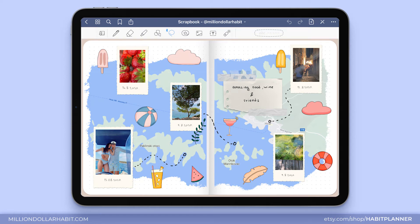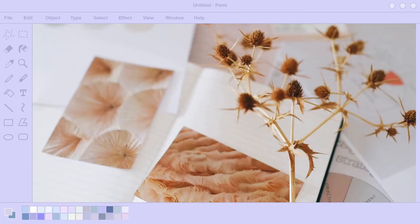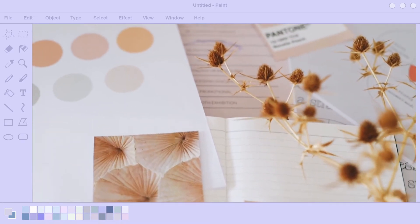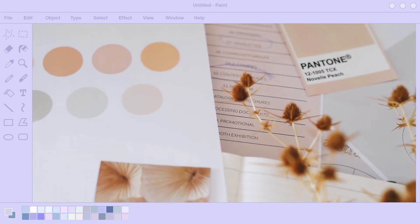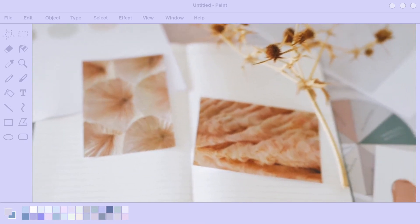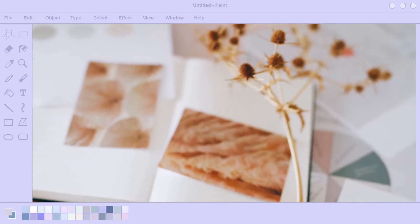Today I'll show you how you can digitally scrapbook right inside of your tablet, iPad, or even phone. I will link everything I use in this video in the description so make sure to check it out if you have any questions. Scrapbooking is a really cool way to preserve your memories and do something fun if you're bored. It's even easier to do it digitally because you don't actually have to buy any supplies — you can find everything online basically.